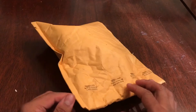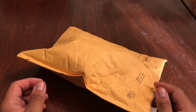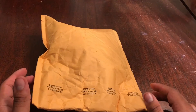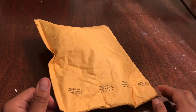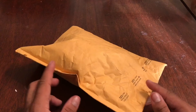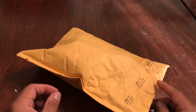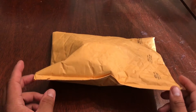Hey everyone, coming back with finally another unboxing. I know I've pretty much taken a little hiatus as far as making content for the channel, but I hope you guys appreciate this upload of a package I just received today. If you're wondering why I've been sort of not making videos lately, it's because I'm going through a process of cleaning my computer — pretty much everything has been deleted, like videos I've recorded and clips for future videos, because I had a virus.